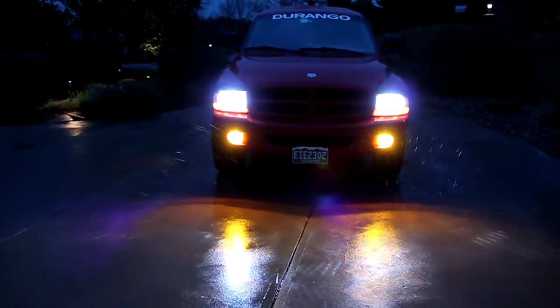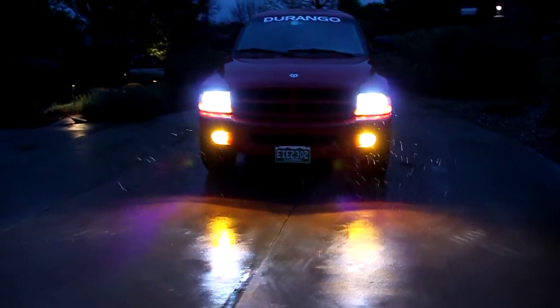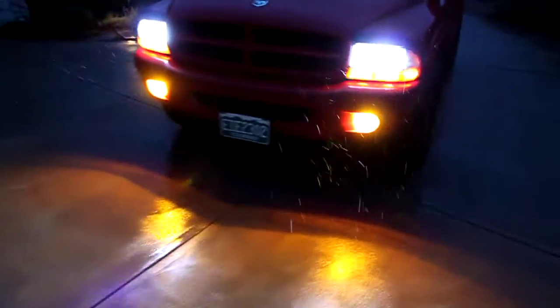And the yellow fogs — they seem to do really well. They're really bright. I think they just make the truck look better as well.